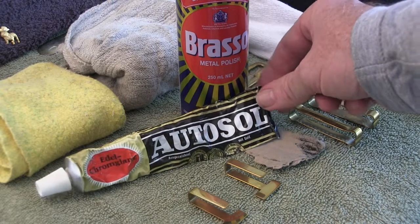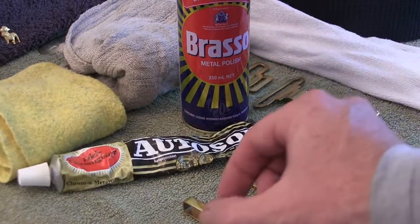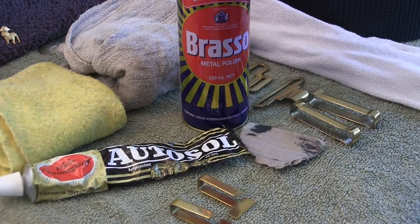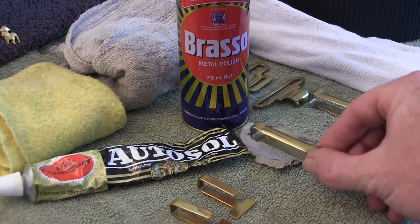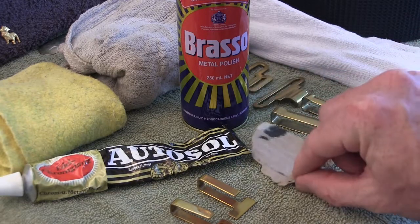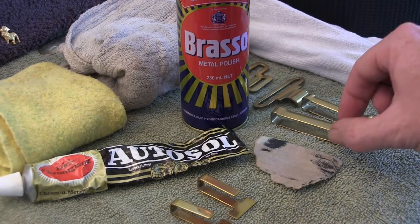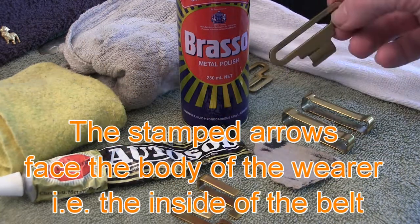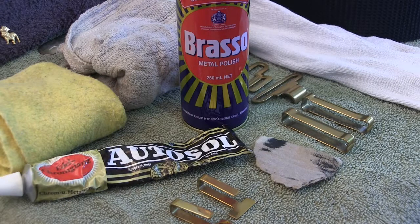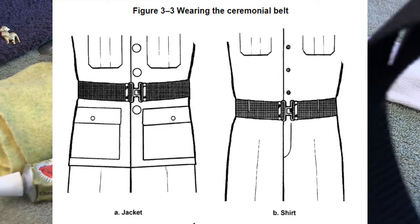We've got a couple of different types of polish that we're going to use. We're going to use the AutoSol on the brass hooks, and just as a comparison we're going to use the Brasso on the belt keepers. We're also going to show you how to use the polish in conjunction with some cardboard, and after that I'll polish up the actual buckles themselves. That will lead me on to the next video which will also be on how to wear the ceremonial black belt - a lot of people struggle with that for some reason.